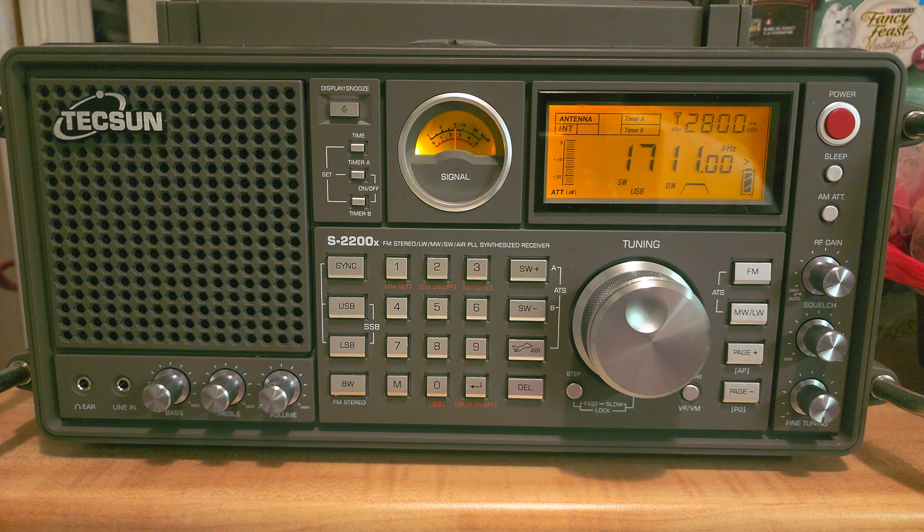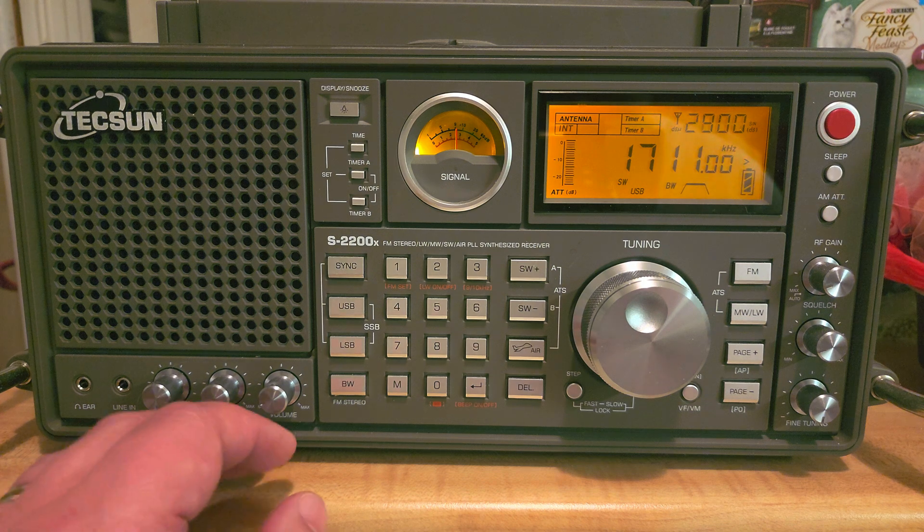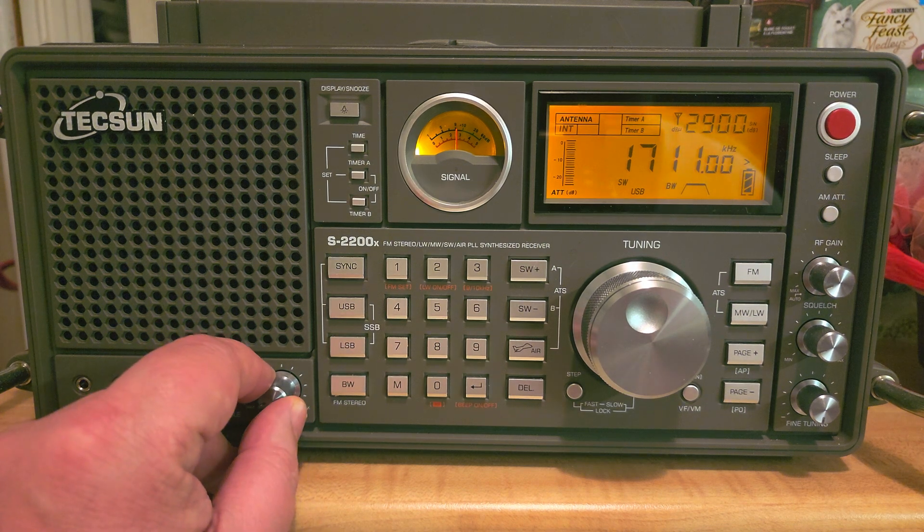For a lot of radios, 1711 kilohertz is where shortwave starts — it's simply a question of defining the frequency range. So what do we have in that bottom part of shortwave? You might never have heard anything there.